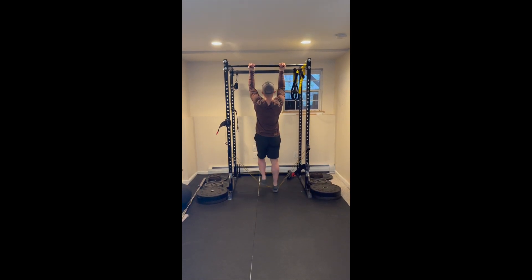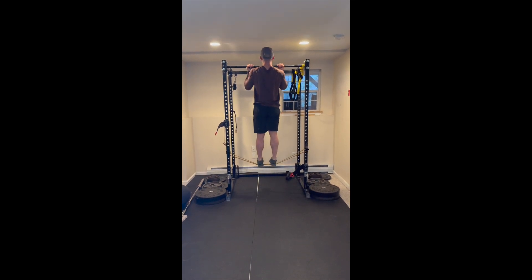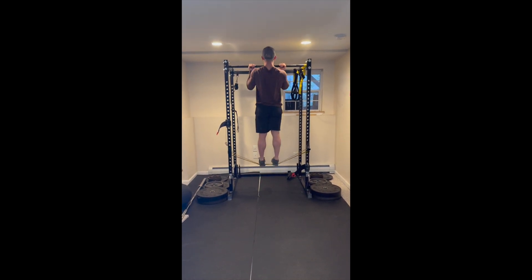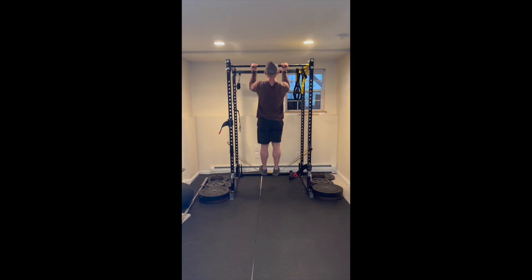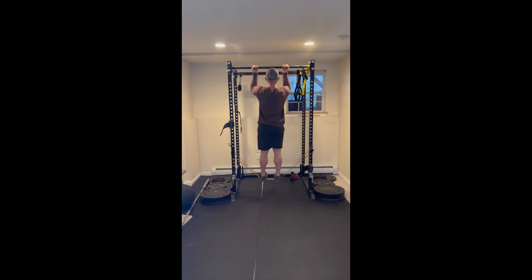To start the band-supported chin-up, begin with your palms facing you and step both feet into a band that is placed across the rack. The big cue with this exercise is to think about bringing your elbows to the ground as opposed to bringing your chest up to the bar. Keep a forward gaze and a proud chest.